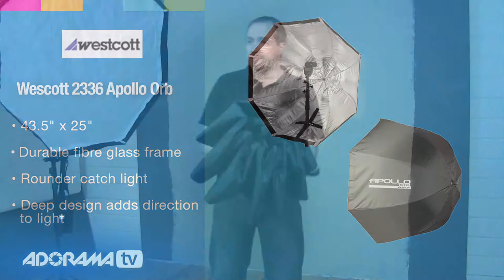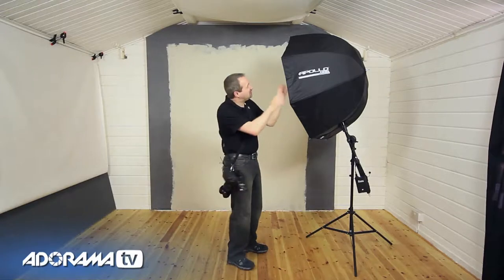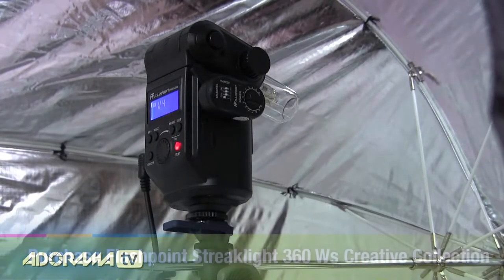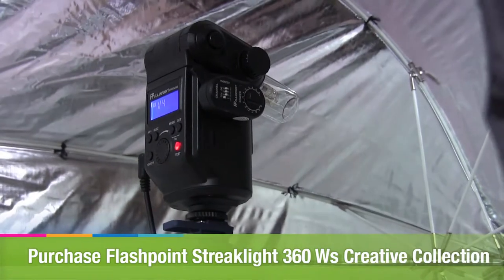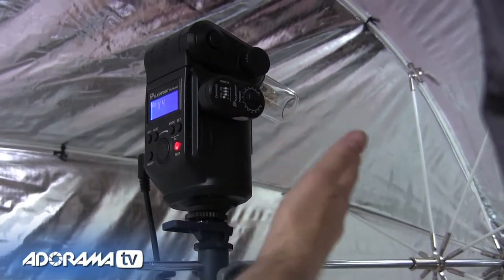I've been busy with the paintbrush and done a little temporary paint job on the wall, so let's set up our shoot and take some pictures. I've set up my light — this is the Westcott Apollo Orb softbox. Hidden inside is my Flashpoint Streaklight 360 from Adorama. It's a bare bulb light, which means I've bounced the light around beautifully inside the softbox to create some soft but dramatic lighting.